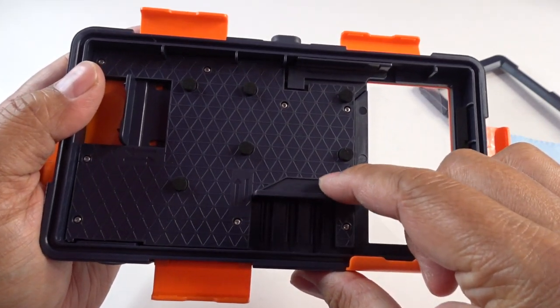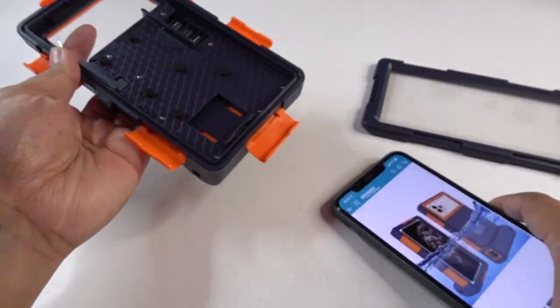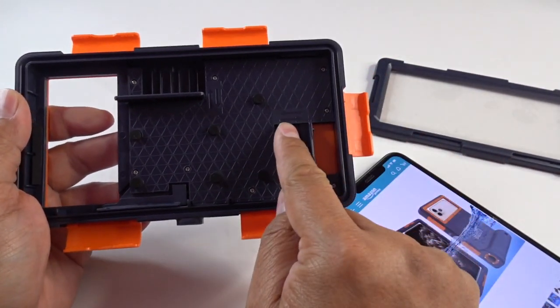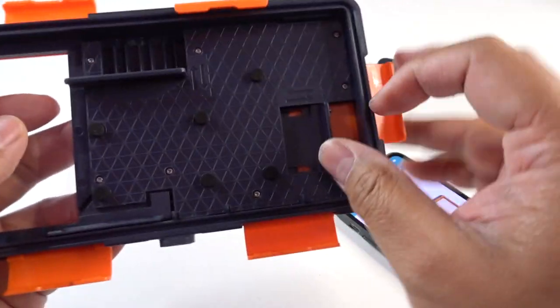You can see inside there are like these little foam pieces right here to protect your phone. And there's a spring-loaded thing right here to make sure your phone stays in place while it's inside. You can see this moves as well — it's spring loaded.